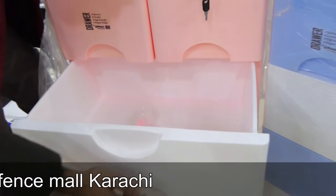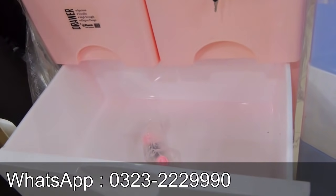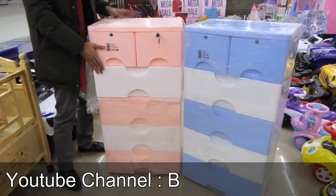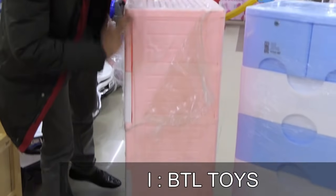I have a big draw — it's a big draw. You can use it for clothes, clothing, and everything. There are 3 colors: one has blue and white, one has pink and white, and one has beige and white. It's a side look and very good quality.